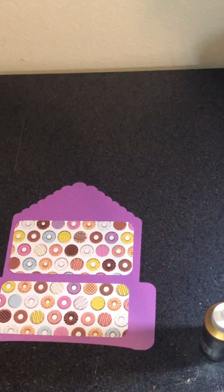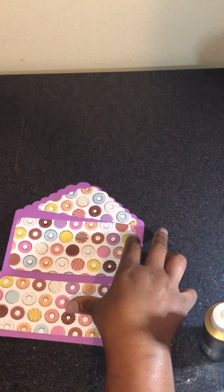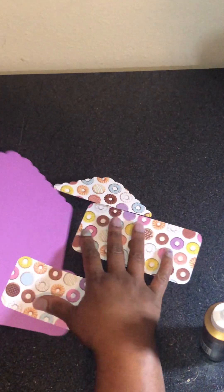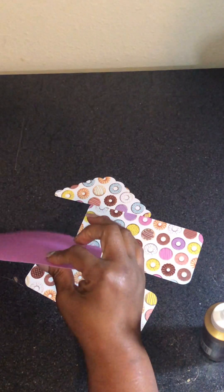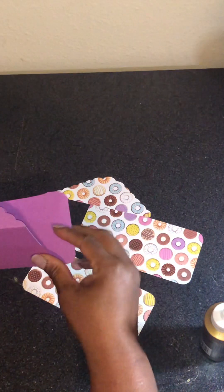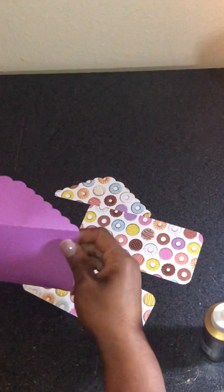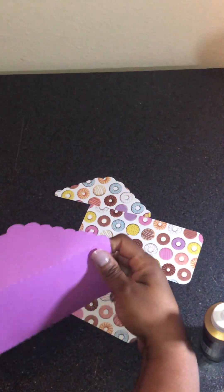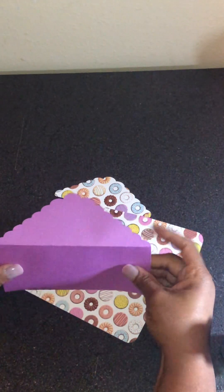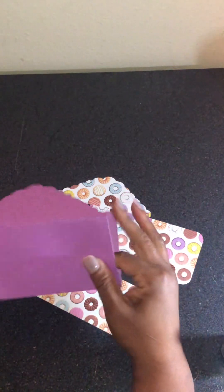And of course the scallop edge goes right here. I'm going to go ahead and bend it just to figure it out. The way I think it's going to happen is: once I glue these down, I'll fold this, then fold this, then fold these two flaps on the inside and glue those down.